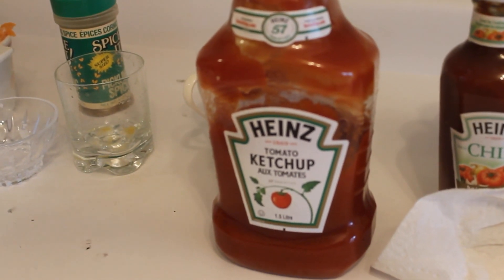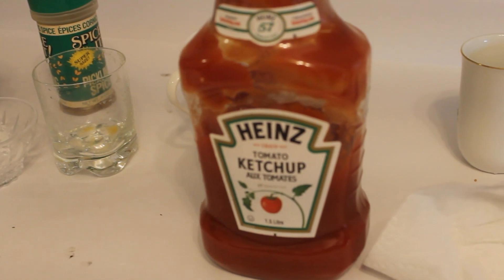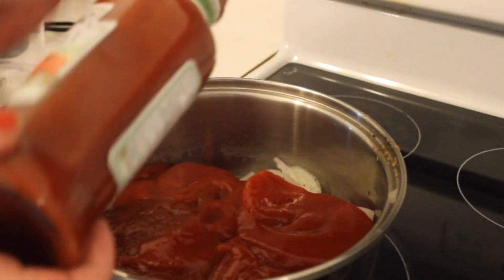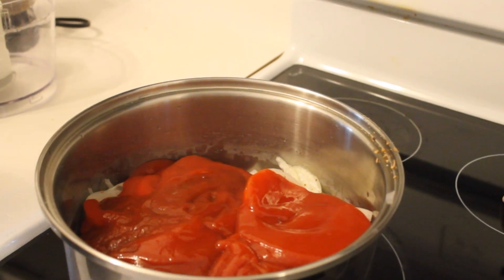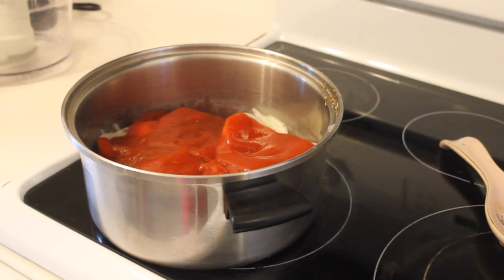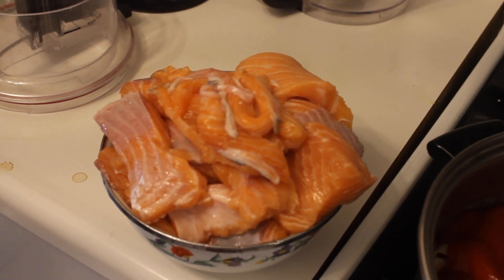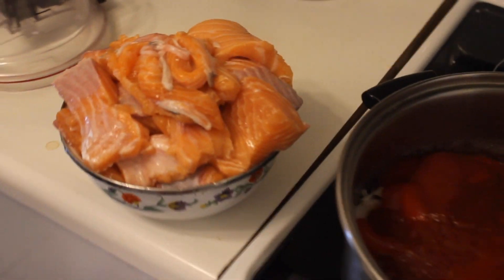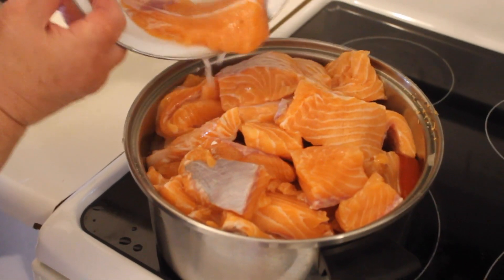Don't forget to add half a bottle of ketchup inside the cooking dish, and also half a bottle of chili sauce — a bit less than the ketchup. Don't forget to wash the pieces of salmon you cut really well, and then you can begin to put it inside the dish.